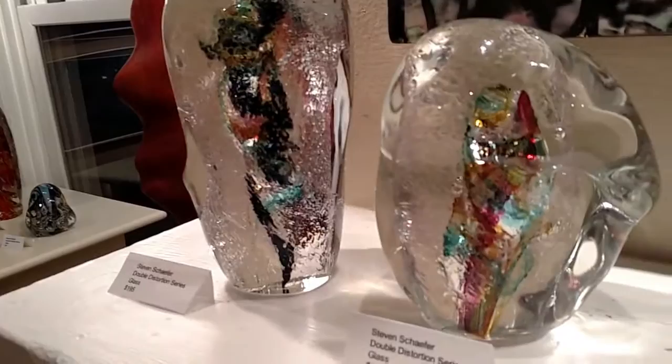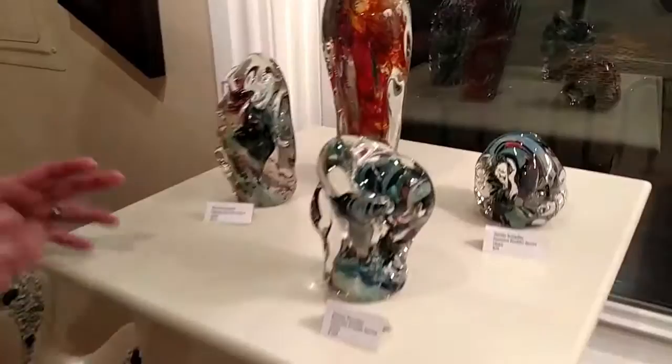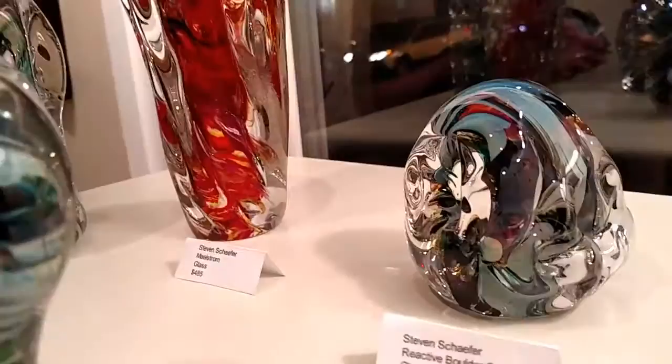Stephen is constantly experimenting with different methods of manipulating his molten glass. He also experiments with infusing air bubbles and infusing color. Another thing I like about his work is that it changes according to the light striking the piece and according to the angle from which it's viewed. These are a few reasons why so many people who come into the gallery are very intrigued by Stephen's work.